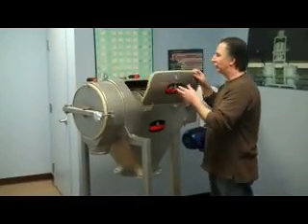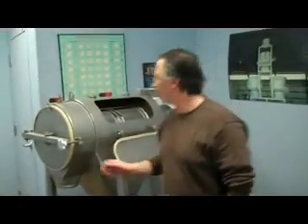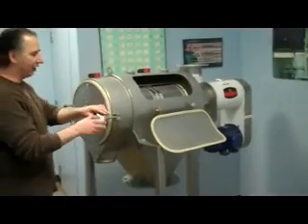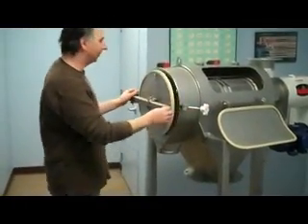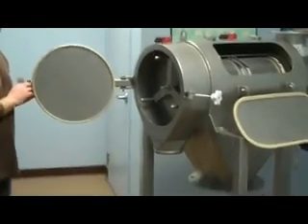We use a side inspection door for observation and easy cleaning. We also have the hinged over's end cover. The cantilever design allows us to open the over's end cover very simply and very easily.